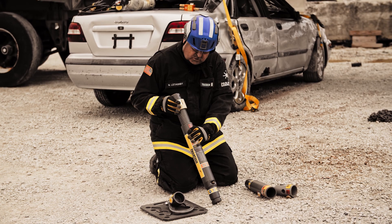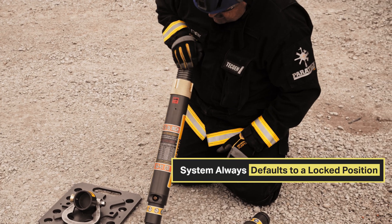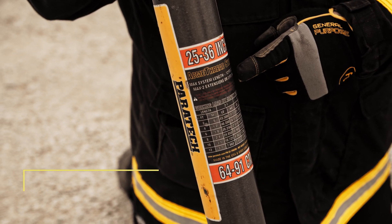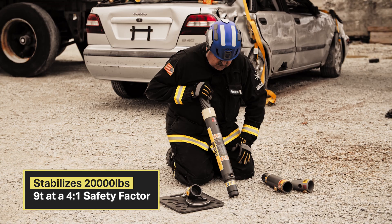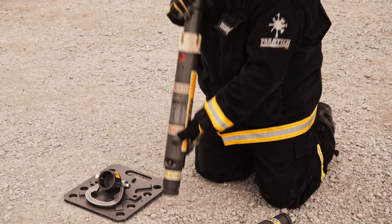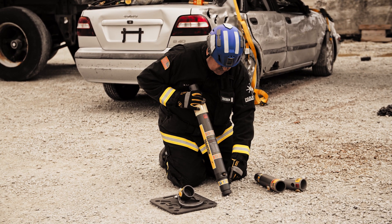Capacity on the Acme strut: up to four feet gives you a 20,000-pound workload at a 4-to-1 ratio. Up to four feet at a 1-to-1 ratio gives you an 80,000-pound rating.